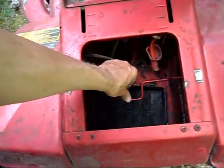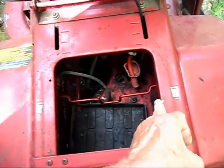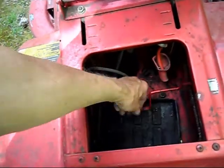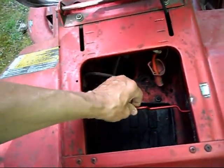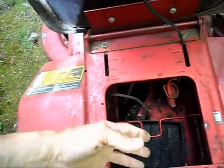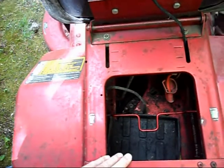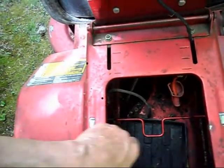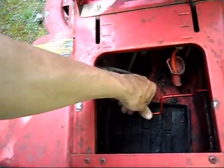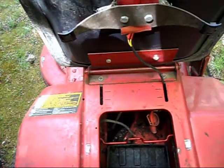Now if you take a look in here, this is how congested the area is. It takes two hands to pull the battery out because it just barely fits. With this hold-down bracket here, it's virtually impossible. I'm going to have to remove this — it keeps the battery from moving, but there's no way I'm going to be able to get that battery out of there without a handle. It just fits very, very tight. The width — or the length — is the biggest problem.